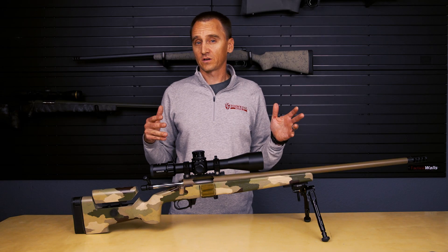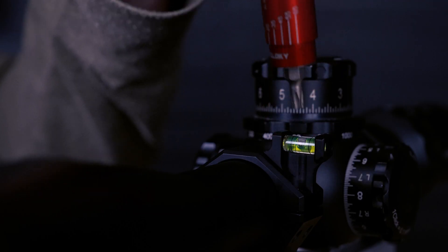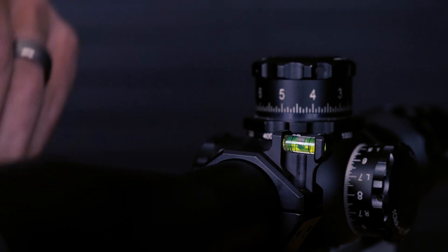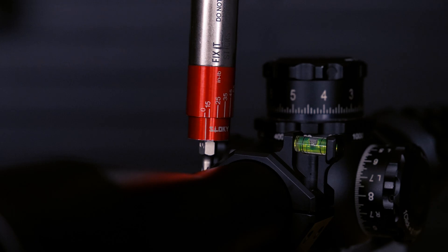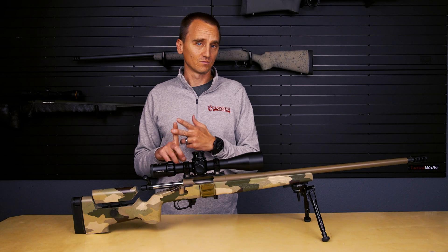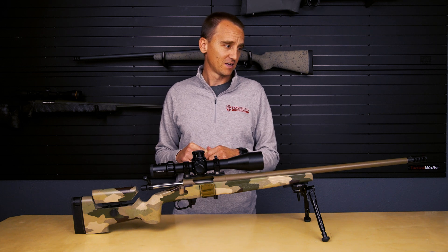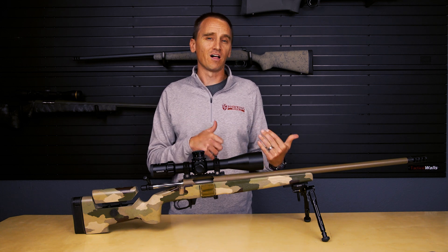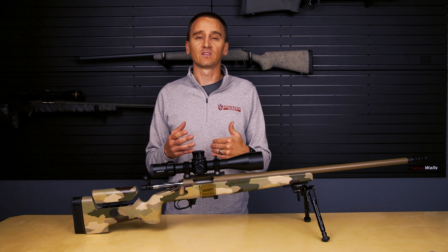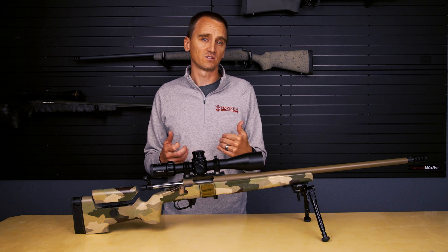Our recommended torque settings for these rings is 25 inch-pounds, but do use your scope manufacturer's recommended torque rating if it is different — and remember to use inch-pounds, not foot-pounds, which has happened in the past. We also don't recommend the use of Loctite, but if you would like to use it, we recommend blue Loctite and to use it sparingly.